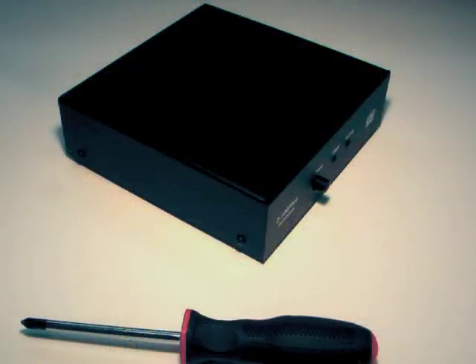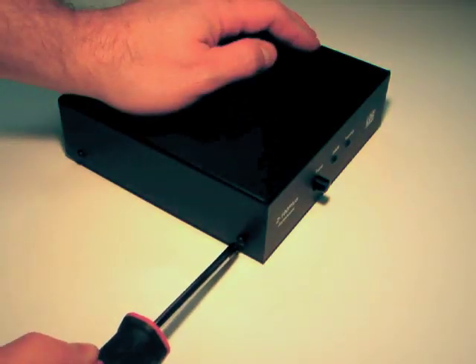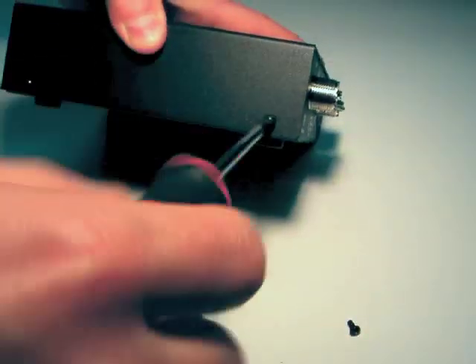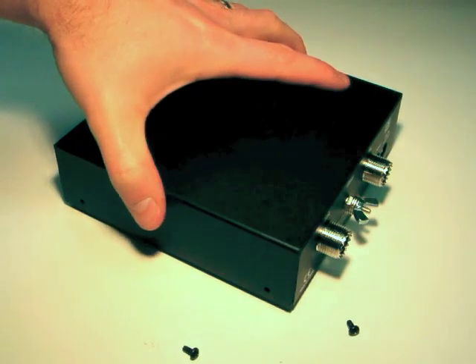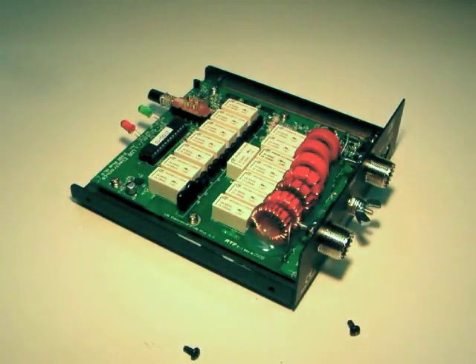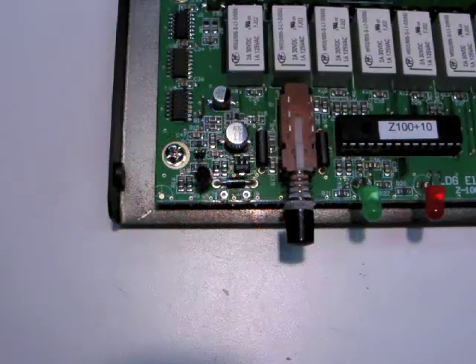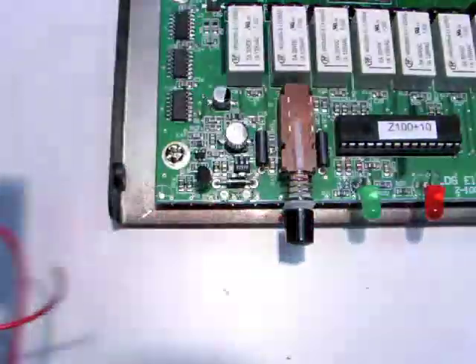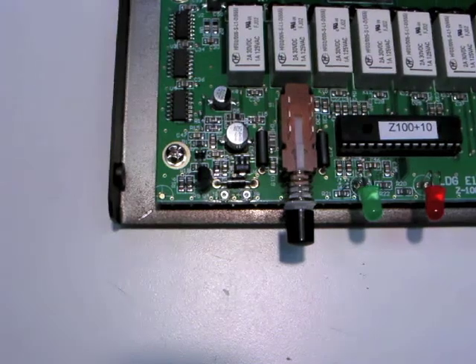The Z100 Plus is designed to use an optional internal battery pack for more portability. To install your own 6-cell battery pack, first remove the 4 screws that hold on the lid of the Z100 Plus. Slide the lid forward and lift it off. To demonstrate, we'll install this 6-cell AA battery holder. A AAA battery holder also works.